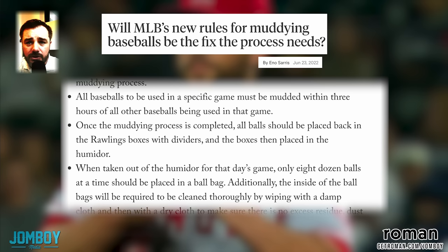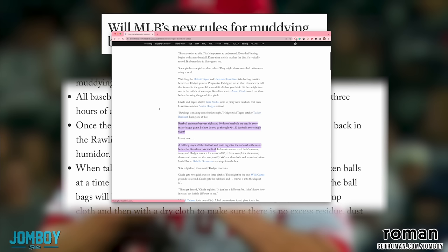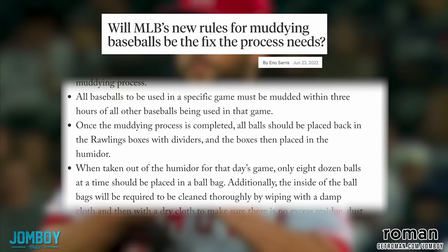Hold up — so 30 seconds per ball, and you only have a three-hour window. How many baseballs are used in a game? Baseball estimates between 8 and 10 dozen baseballs are used in every major league game. So how do you go through 96 to 120? Let's just say 110. I'm going to go to my best friend calculator.com. So 110 balls times 30 equals 3,300 seconds, divided by 60 equals 55 minutes. Okay, so it's doable — they got three hours to do it. Clubbies just rubbing up muddy baseballs. The math adds up.